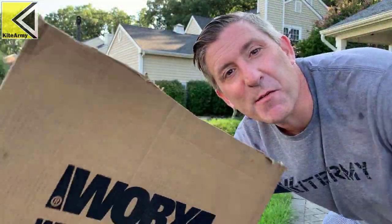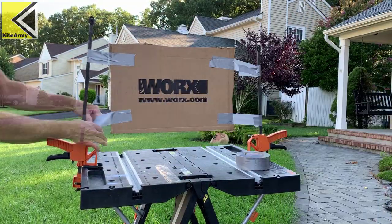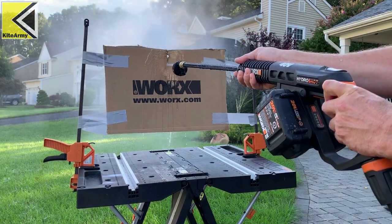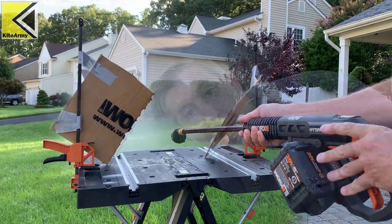It does it all — it packs tons of power. Don't believe me? Check this out. I'm getting set up for my test. I've got a piece of regular corrugated cardboard here; there's no trickery. Let's show how powerful this thing is. Donezo — killed it. Pretty cool, right? So clearly we have enough power with this HydroShot Ultra.